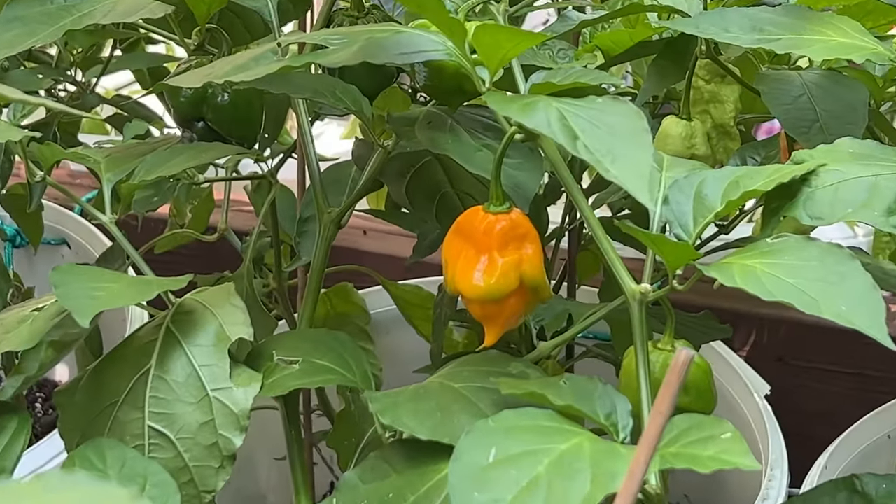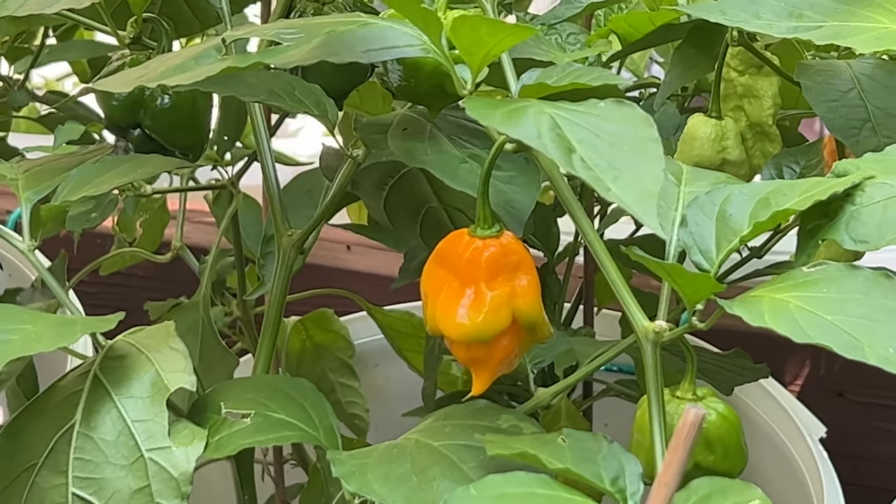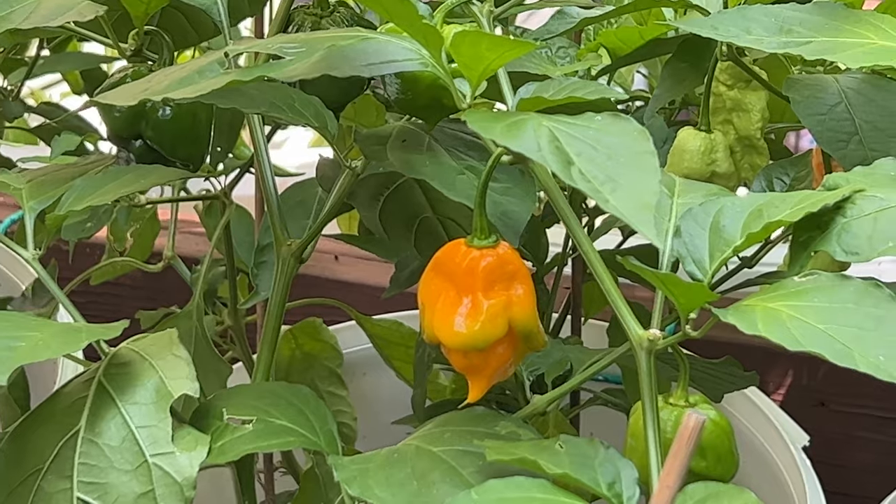That right there is a Yellow Trinidad Scorpion. Beautiful, beautiful. What about...